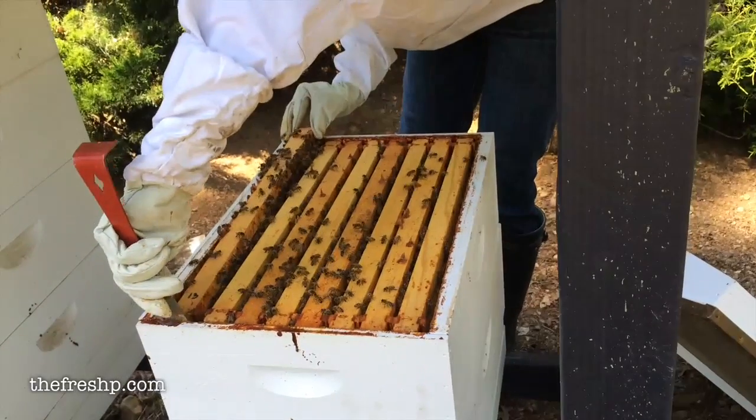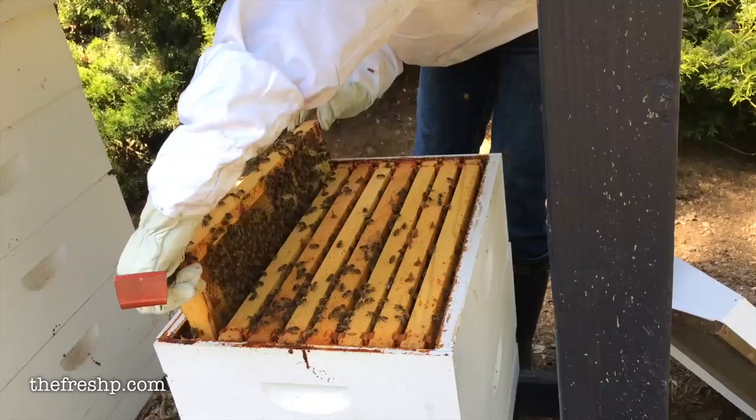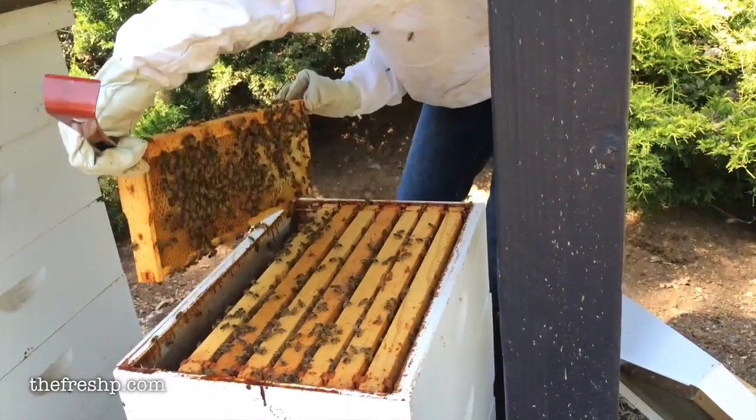So what I'm going to do is get in and look at my hive, and I'll likely add a super because they have been doing great this early. What I'm going to do first is pull out the two frames that are on each side — those generally do not contain brood or baby bees, they're generally honey stores.